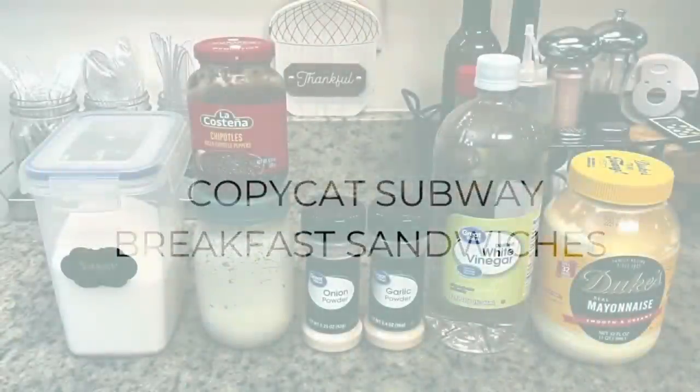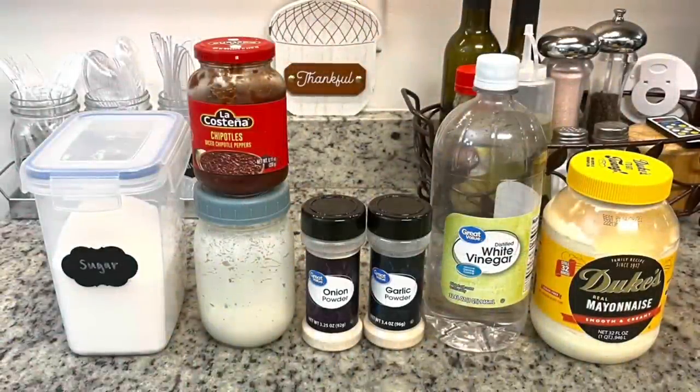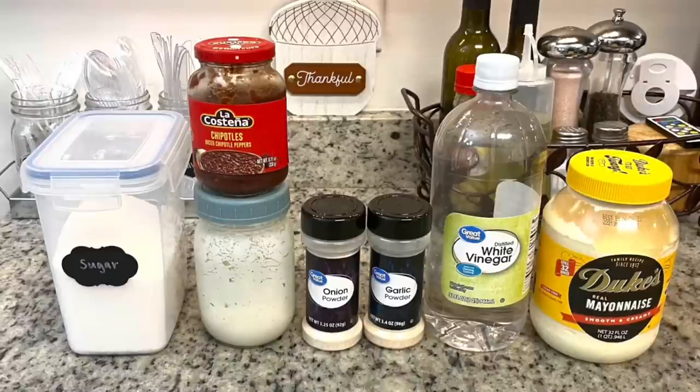If you don't care for the southwest chipotle sauce you can skip this part of the recipe, but if you like it I recommend you give this a try. Here are the ingredients you'll need for the southwest chipotle sauce.